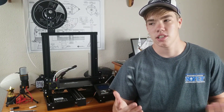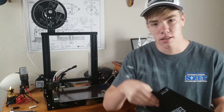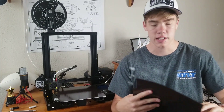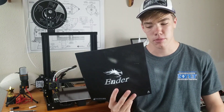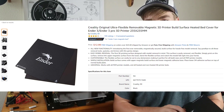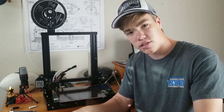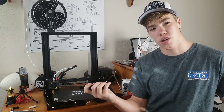Now let's talk about the printer itself. First, you get this magnetic bed, which you can clearly take off, bend, and use to remove prints. I've damaged mine, but I'm getting new ones. Replacement beds are easy to find on Amazon for about $13 — I'll leave a link in the description. This magnetic bed is very useful: when a print sticks, you just bend it and it comes right off. If it doesn't, you use the scraper.